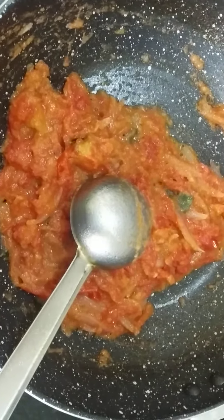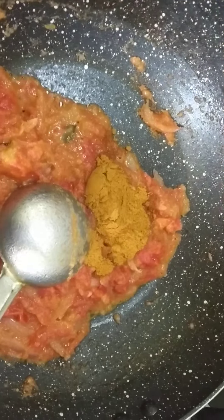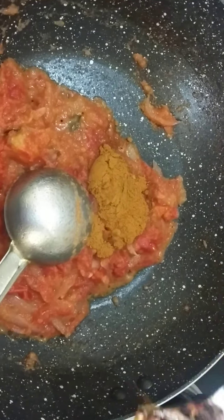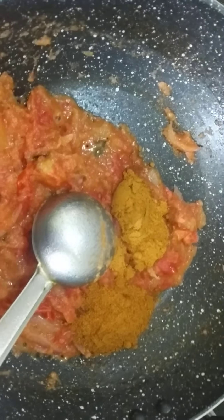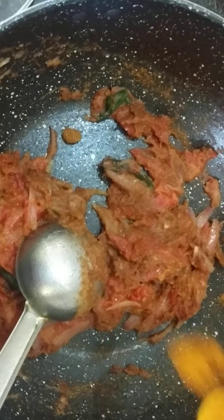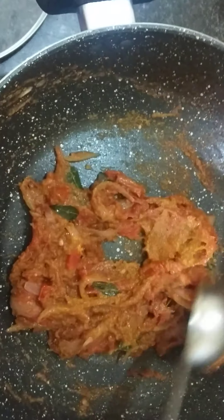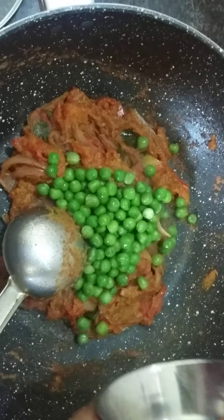We will add a masala. Add 1 spoon of chicken masala. Add curry masala — 1 spoon of curry masala. Add a little bit of a stir. Add a very sweet little curry. Take out this little curry masala. Add a red stew and a pinch of curry masala.